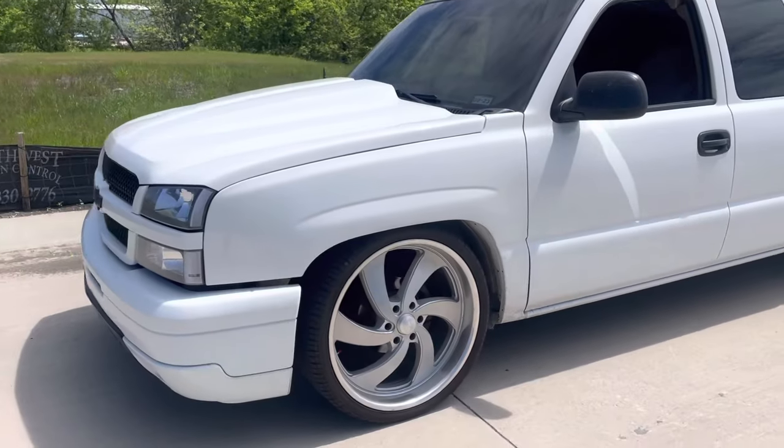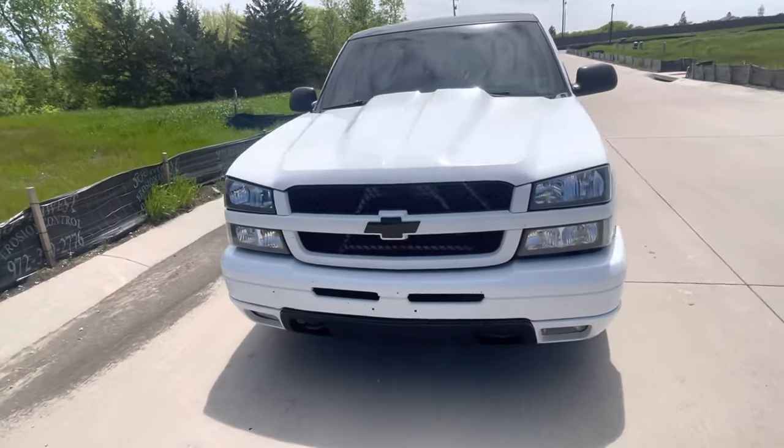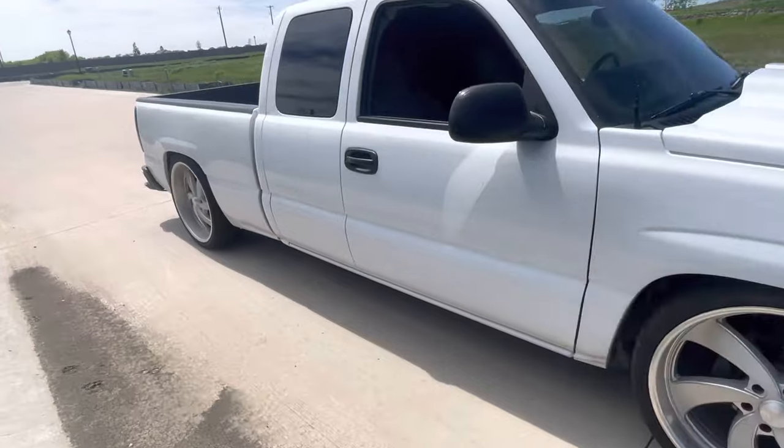What up YouTube, so the truck is done, it's painted — I just haven't done a final video yet. I guess this is kind of it, but I'm about to do an exhaust video.